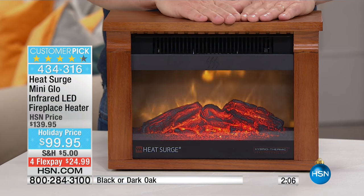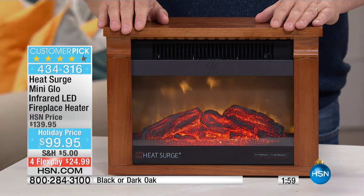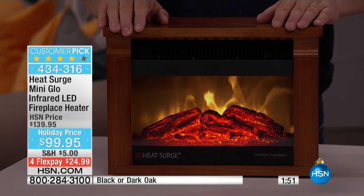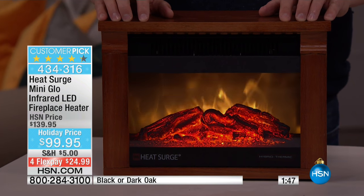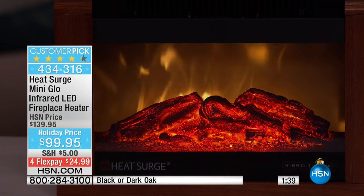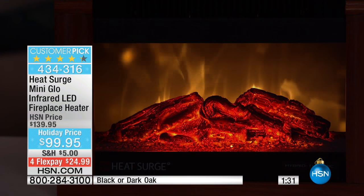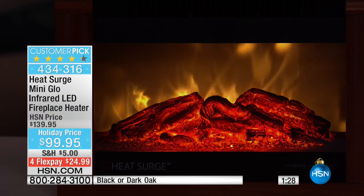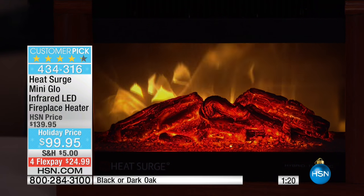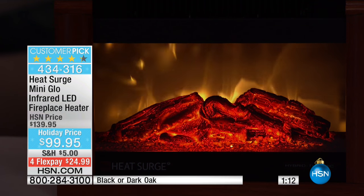We're going to drop the lights here in a minute just to show you how beautiful this is. Look how gorgeous that is — that makes me want a cup of hot cocoa. You're feeling the warmth pouring out of this. Think about you and your loved one curling up in front of the fire. You can place this on an end table, you can place it next to the television. It really is great.